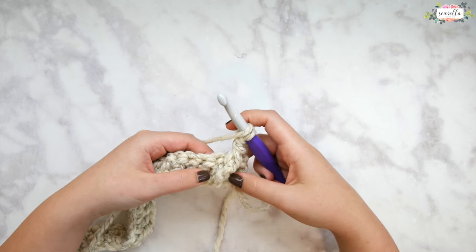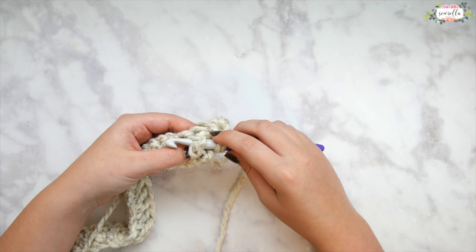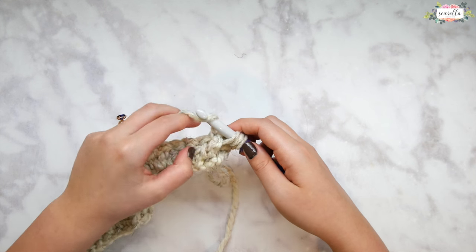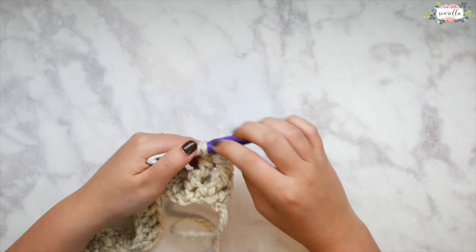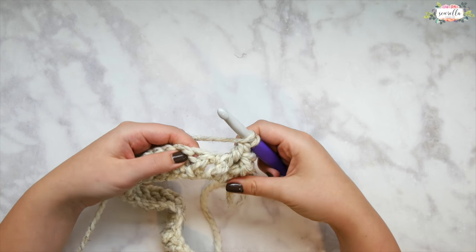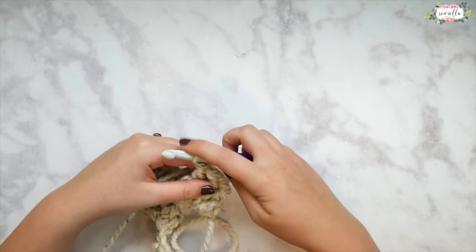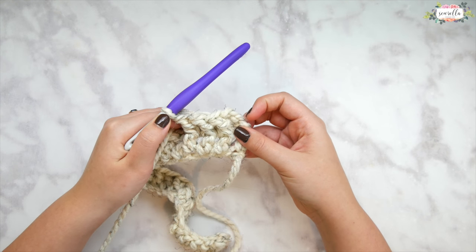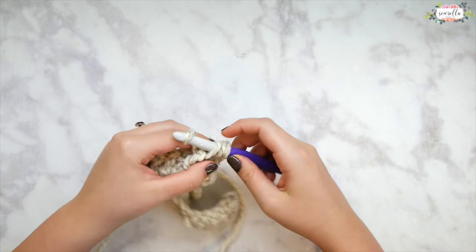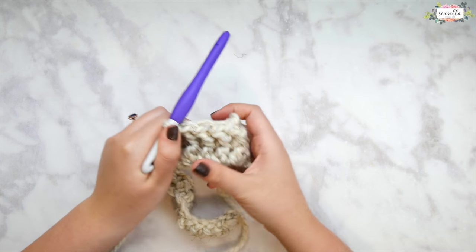We're going to work front post double crochet in each of the next three stitches — again, sets of four. If you need a refresher, I'm going slowly here so you can see exactly what I'm doing, but refer back to that crochet beginner series. I have individual video tutorials on the front and back post double crochet linked below in the description box. Make sure that you're not skipping any stitches — with front and back post it gets a little confusing because we're not used to looking at the stitch in this method, so go slowly.